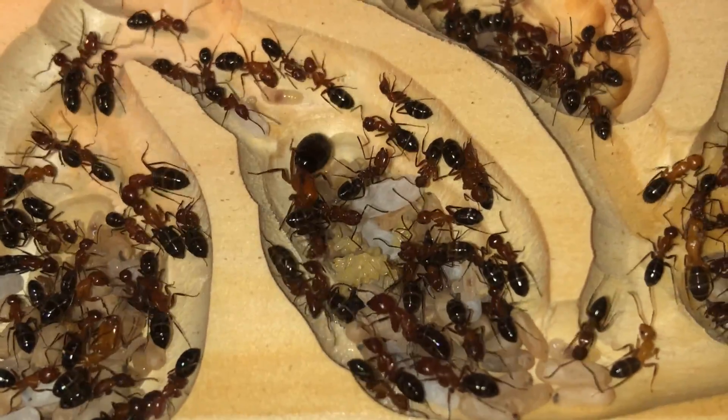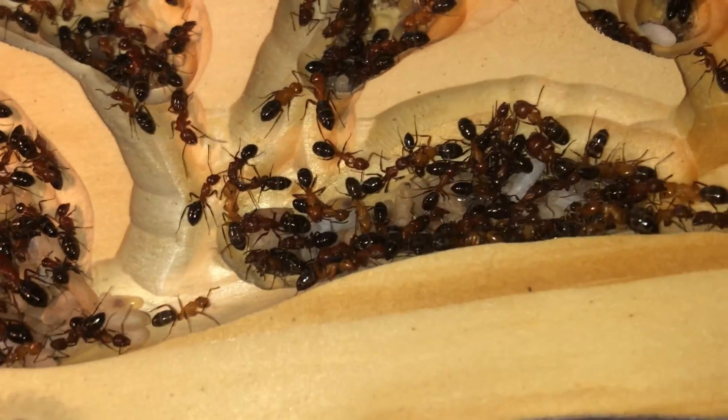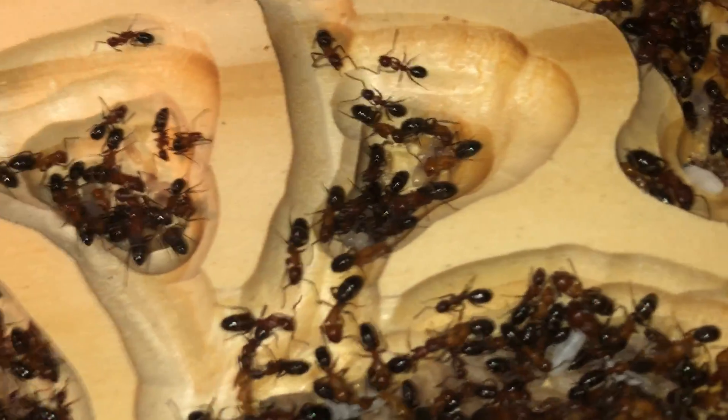The queen has laid a new clutch of eggs. This is a great sign that this has been a positive move with minimal stress. She is continuing her brood cycle without any breaks.